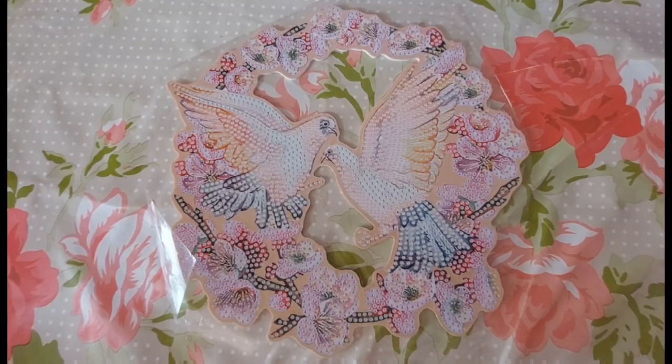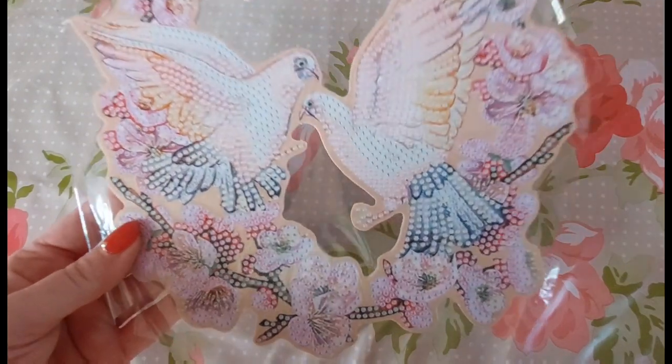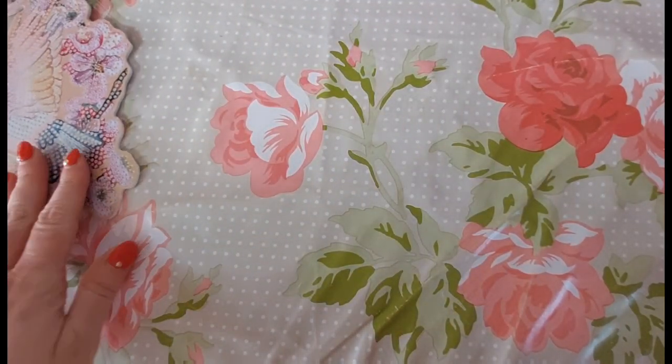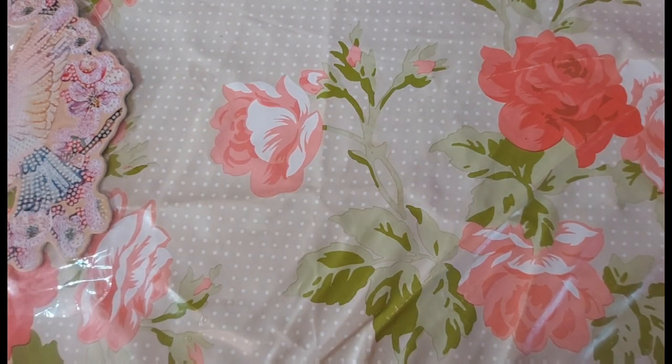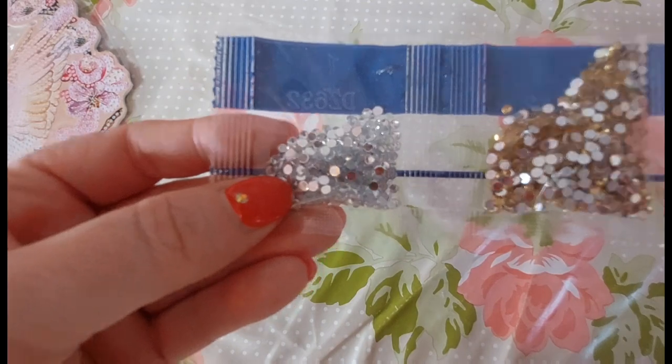Really, this will take you no time at all, especially if you multi-place. Even if you did just do it singly — for some reason I can actually diamond paint faster when I single-place rather than multi-place. Let me just move it to one side and I will show you the colour palette.